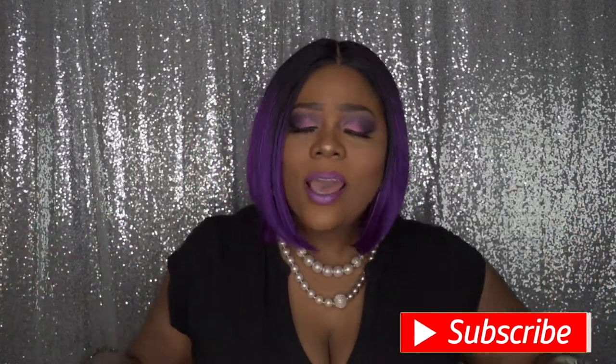Hello boys and beauties, welcome to my channel. For those of you who are not new to my channel, welcome back. If you haven't already, go ahead and hit that subscribe button along with that alert notification bell right next to the subscribe button so you won't miss another upload from yours truly.